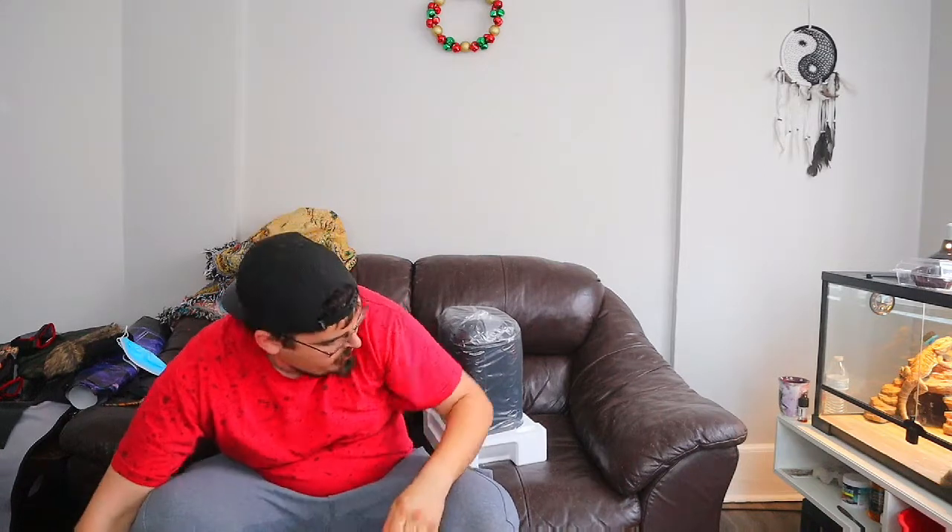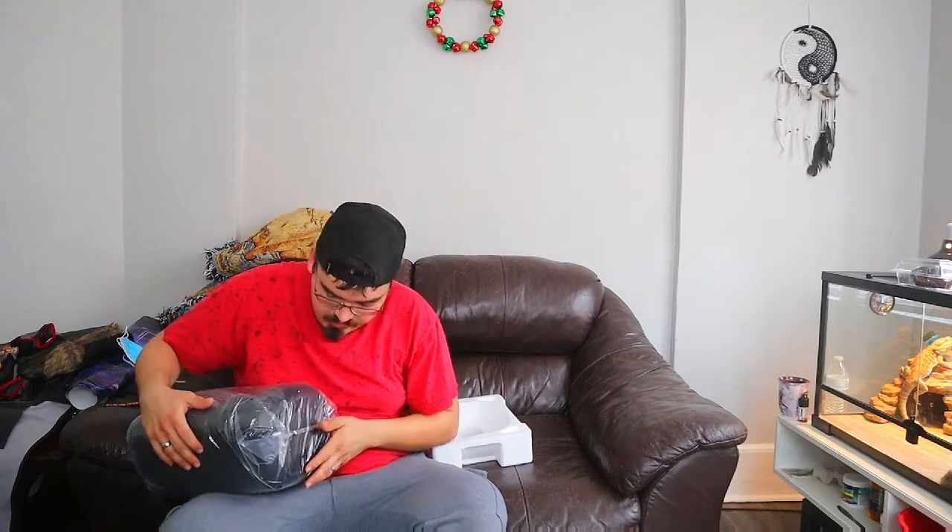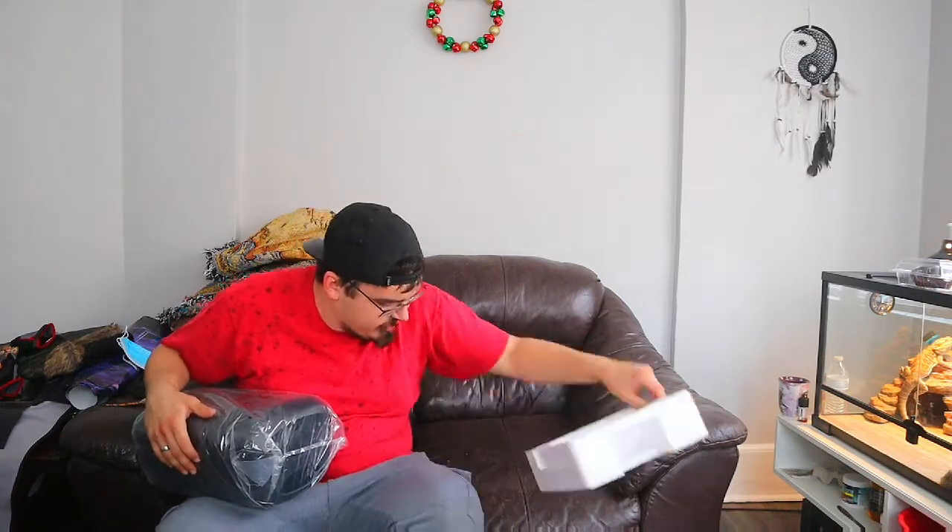Also includes a 3.5mm AUX jack, USB output charging port, microphone and guitar jack — so it's an all-in-one wireless party speaker. It comes with the speaker, power cable, and quick start guide. Here's the quick start guide and power cable — I'll put those in the box. What we really want to see is the actual speaker itself. Setting the styrofoam aside — I hate the feeling of styrofoam, by the way. I much prefer the expensive foam they put on things.